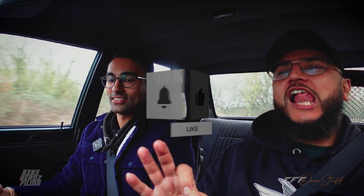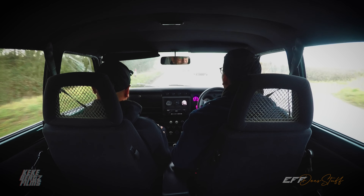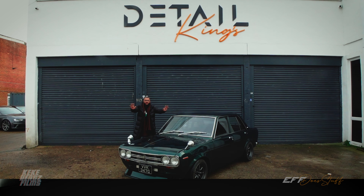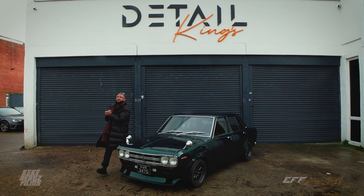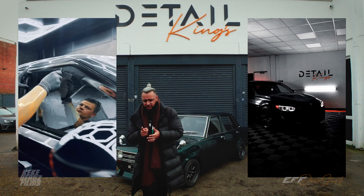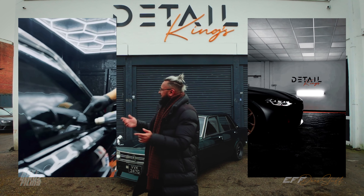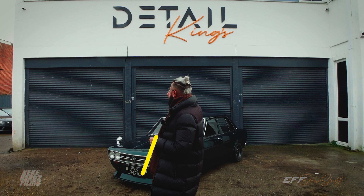Shout out to Detail Kings — automotive specialists in everything to do with aesthetics: wrapping, tinting, PPF, ceramic coating, calipers, wheels. Big sponsors of the channel. Without them this wouldn't be possible — give them some love. Their socials are down below.